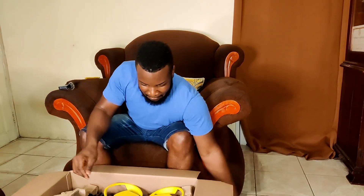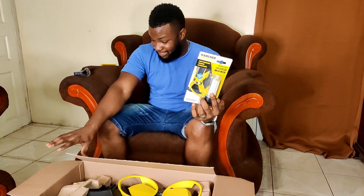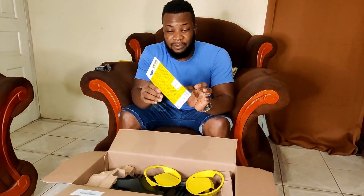In the box we have our manual. On the back we have an accessory — it is the water filter. I forgot to mention that this is the K3 Comfort Black model. So we have the pressure washer water filter right here that comes in the box.